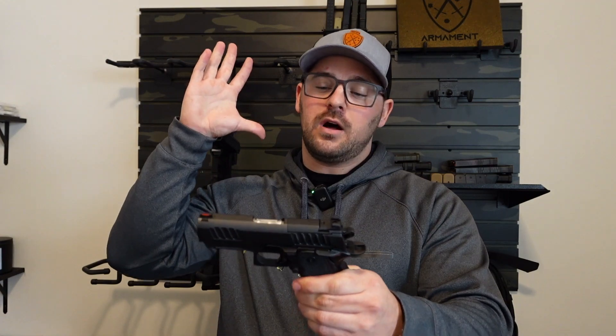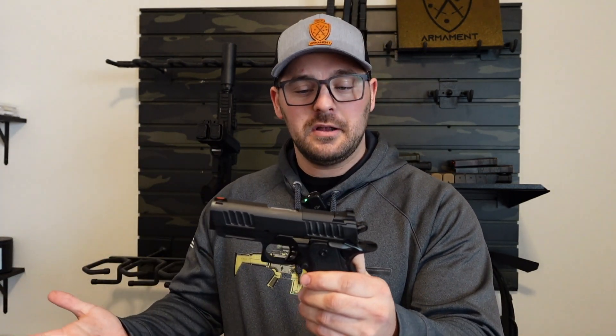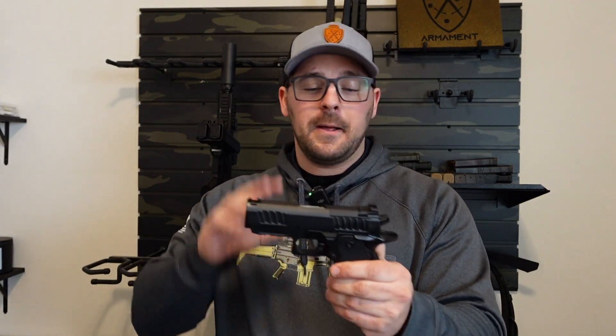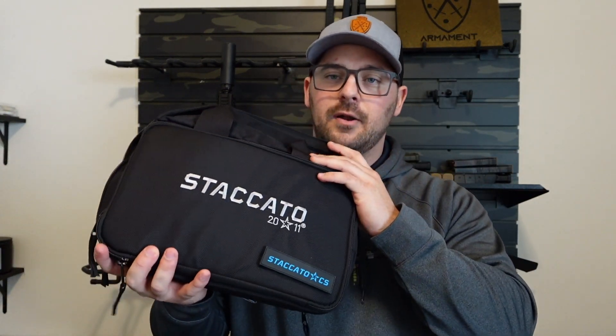We're going to talk about the Staccato CS — my first Staccato, my first 2011 shooting. Guys, this was a fun gun. Let's go through the unboxing and then we'll dive into what I think about this Staccato CS. Obviously you get the firearm itself and then you get this Staccato bag — that's what it came in. Y'all bear with me; if you don't want to watch it, just speed it up.